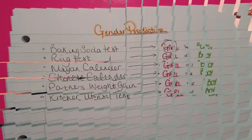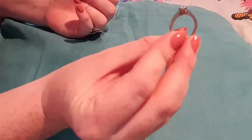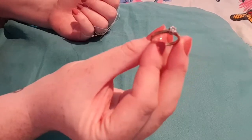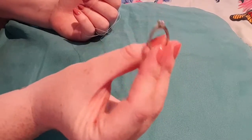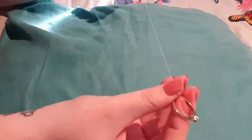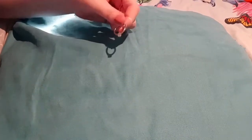Next up we have the ring test. So here I have my engagement ring. I know you're supposed to use a wedding ring, but my wedding ring unfortunately had to be cut off my finger some time ago when it got too small, and it hasn't been replaced yet. So today we're going to have to use my engagement ring. I've tied it to some white thread. Now it's said if it goes round in a circle, however big or small, that is a girl result. If it goes back and forth in a line, that is a boy result. So let's give it a go and see what we get.